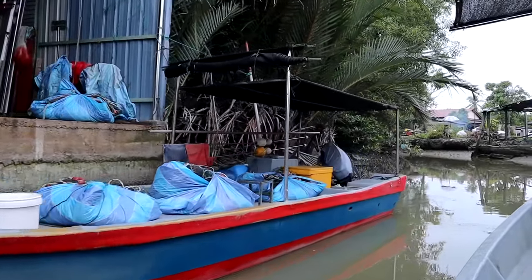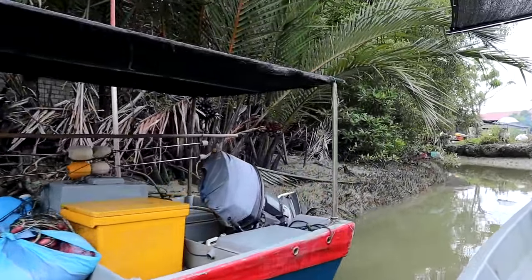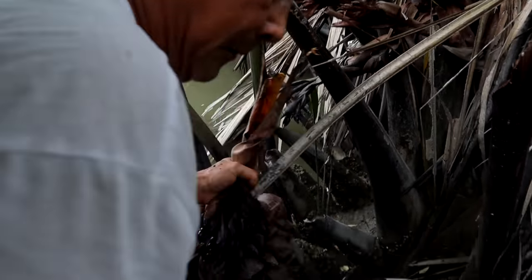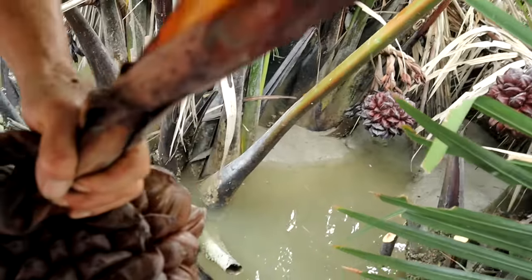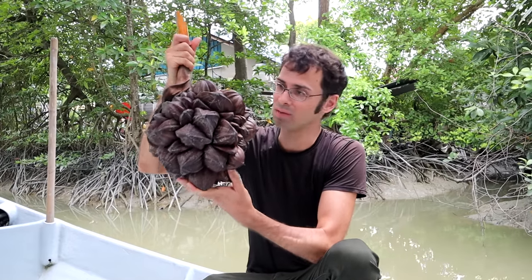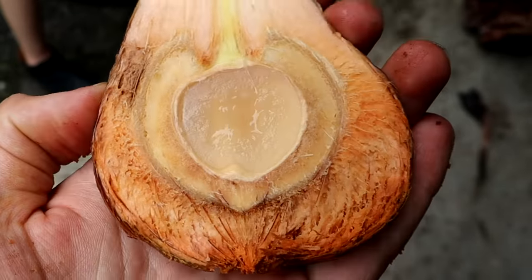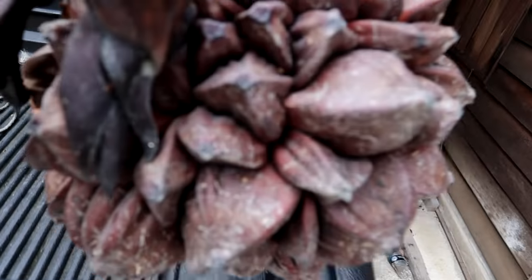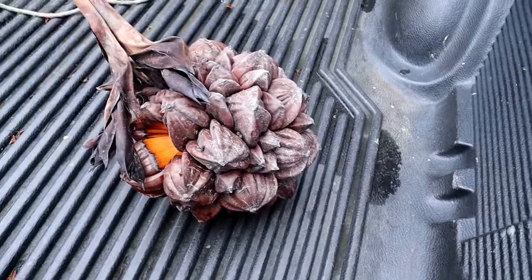Then on the way back he spotted one that looked promising and we decided to check it. It took three tries - we cut down three of these and they were really hard on the inside. But this one is really soft and jelly-like, so this one should be really good. Taking it home.